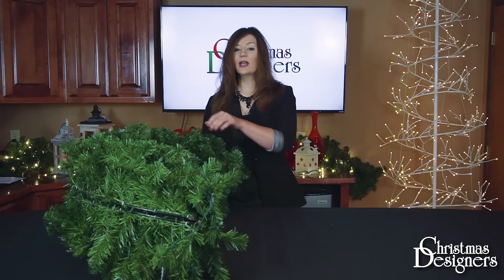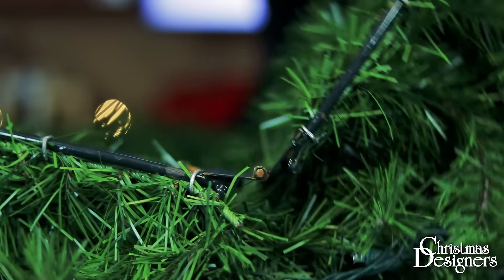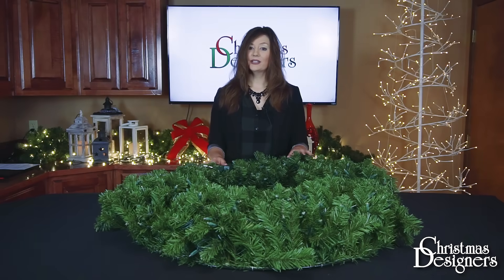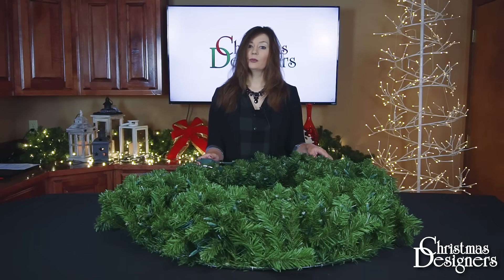Once you're ready to start shaping, go ahead and unfold your wreath. If you have a pre-lit greenery, make sure to test those lights first. The shaping will be the same for pre-lit, unlit, pre-decorated, and undecorated wreaths.